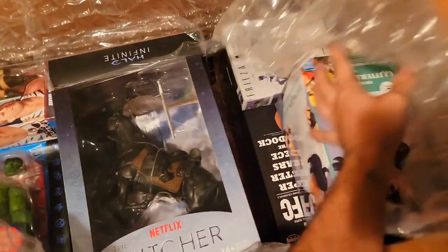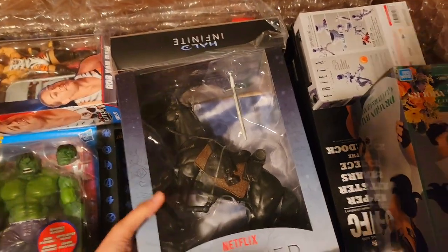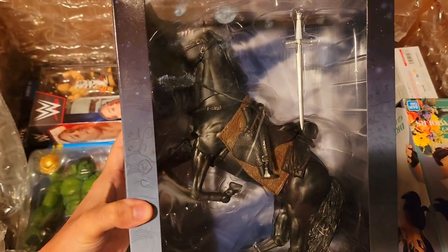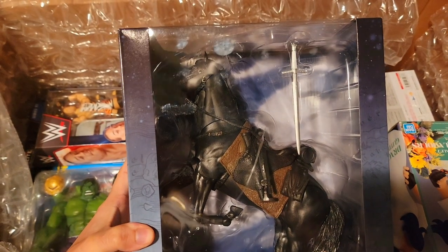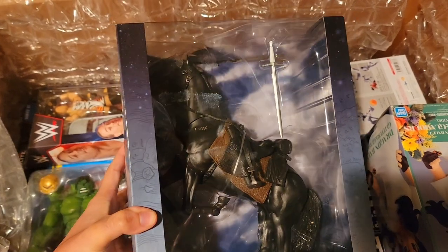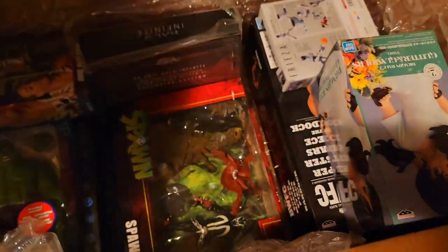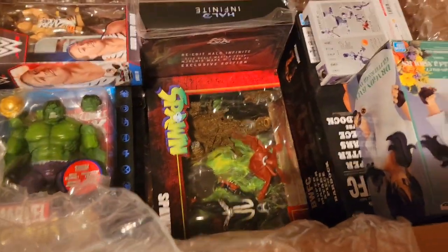So a little bit of everything here. I did go for the Witcher Roach horse figure, which comes in this massive box. I'm interested to see how this is going to look with some Marvel Legends, but I heard it's kind of out of scale already. Tons of fingerprints on this thing, not sure what's up with that.